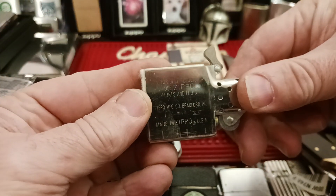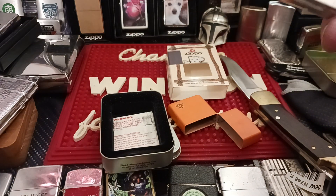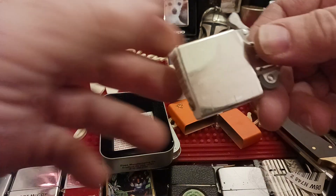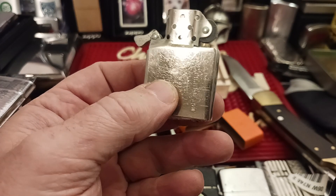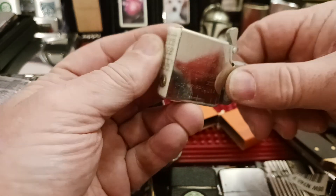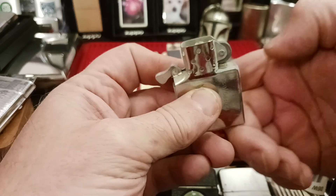And it has an I-XV insert, XV still being 1999. So I think that's September of 1999. And yeah that wheel just spins no problem.